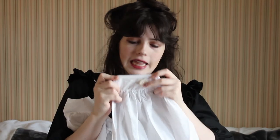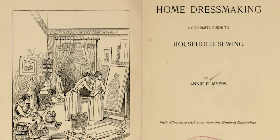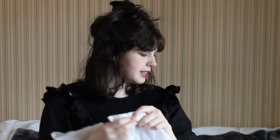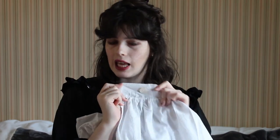I added a button and that's how it closes in the back. Actually, there was another book — Home Dressmaking by Annie E. Myers. She talks about using a pearl button. Miss Myers says to use medium-sized flat pearl buttons for closings. So I did that.